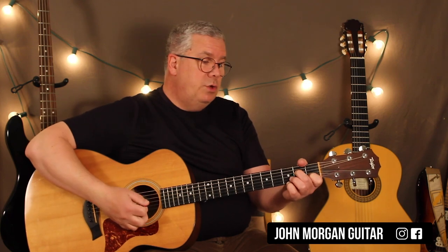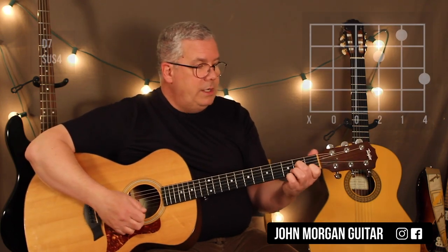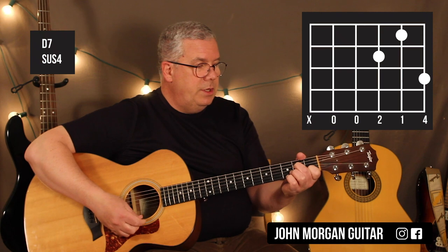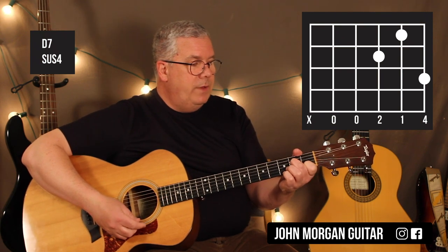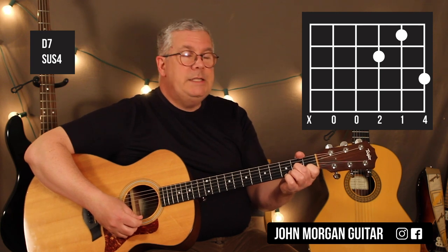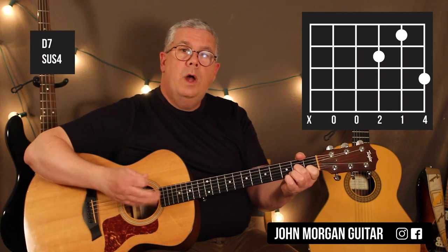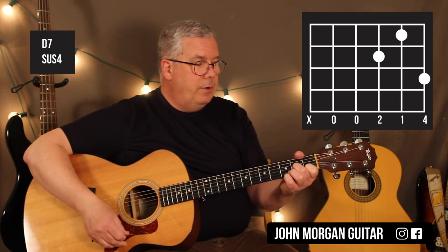When the verse starts, it's Am7 again — two patterns. Then it goes to the D7sus4. All you really do is you still have the chord down, and you move your middle finger from the 4th string to the 3rd string, 2nd fret. That's a D7sus4, and you're only going to do one pattern on that.